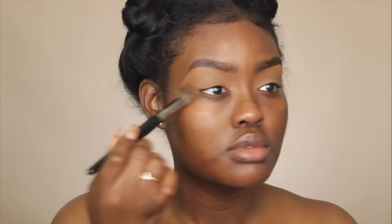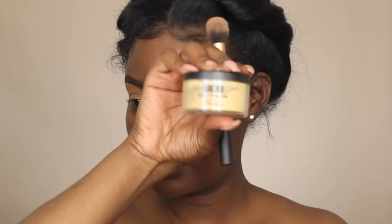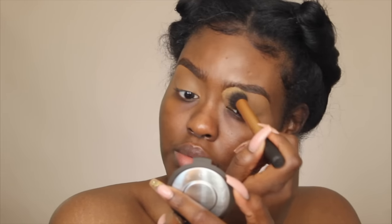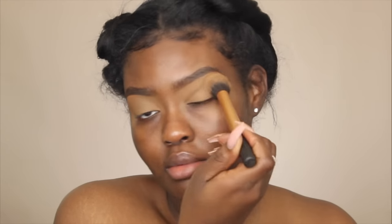To blend this out I'm using my Morphe E8 brush. Taking Sasha powder, I'm just going to set these eyelids into place. I probably should have made my base a little lighter, but hopefully the eyeshadows from Makeup Revolution are pretty pigmented. You don't have to set your eyelids, but personally if I don't set the concealer, my eyeshadows might be more pigmented but they won't last — they'll start creasing. I set the base so my eyeshadow lasts all day.